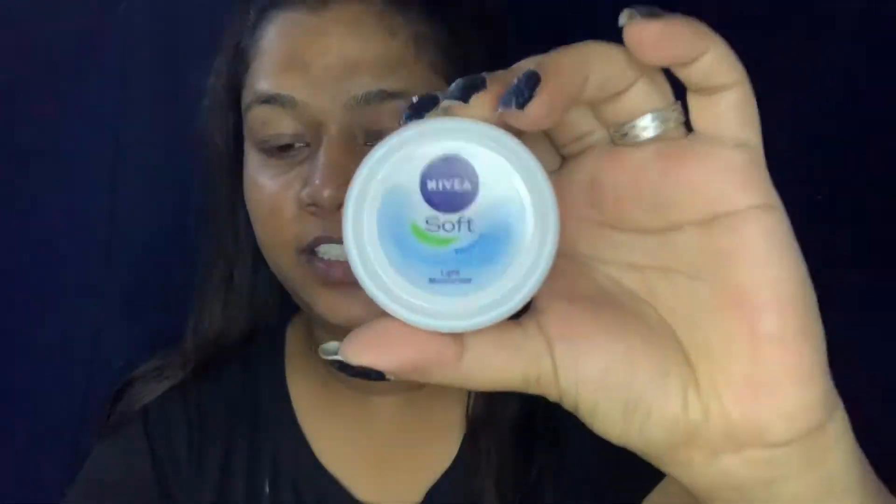The look features bold smokey eyes. So let's get started! First I am going to use my Nivea Soft cream. If you have seen this cream in more of my videos, I really like it — my skin is extremely dry and it works well on my skin. That's why I am using this cream in this tutorial.